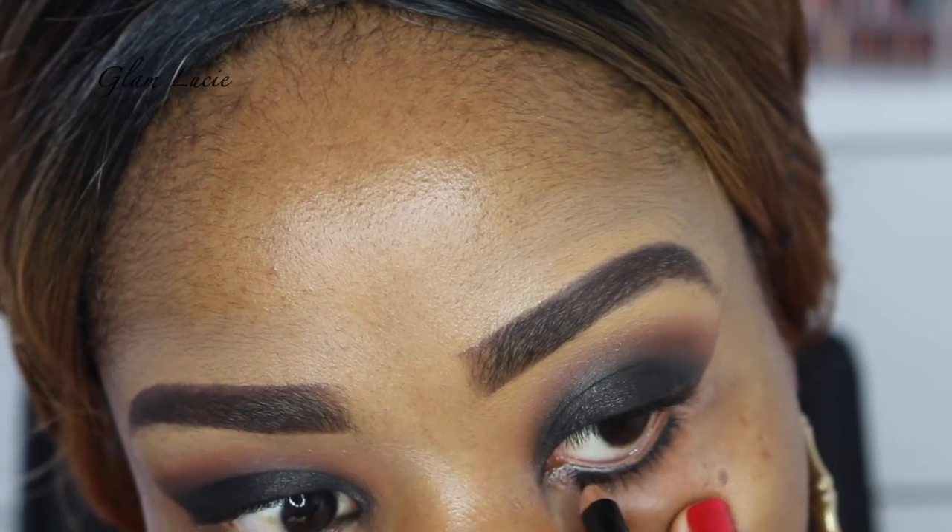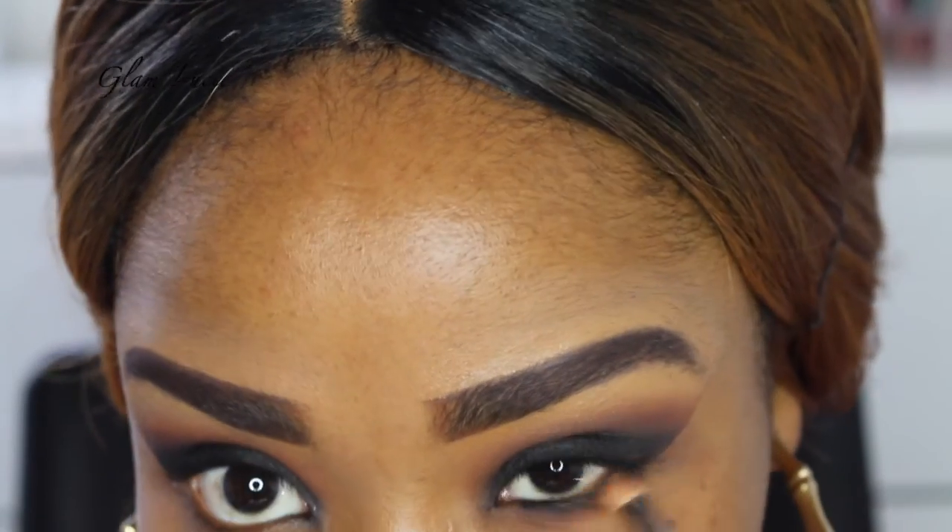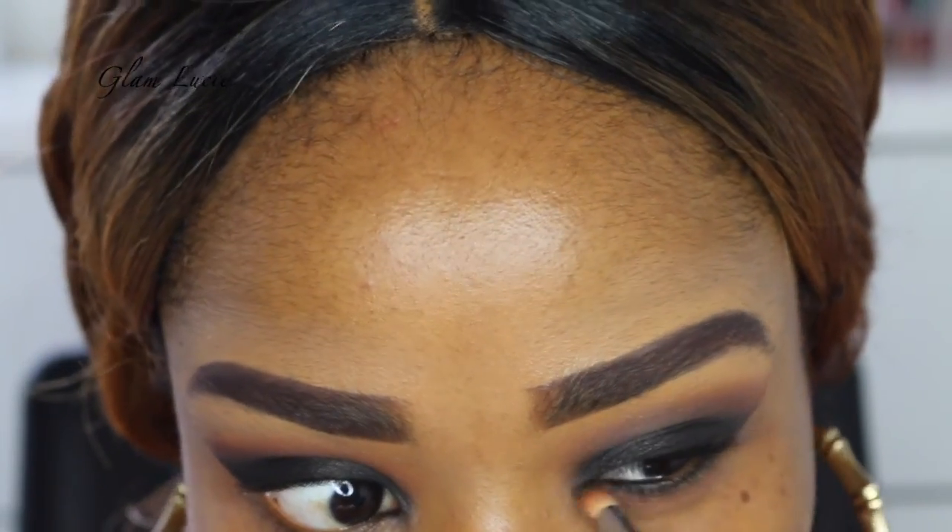Here I'm just using the black eyeliner from Lacombe to line my waterline. And then we're going to use that eyeshadow transitioning color that we used before to create the smoky effect under my waterline.